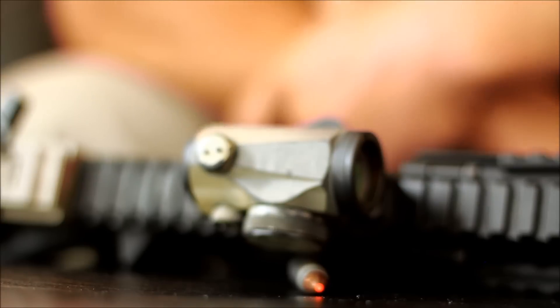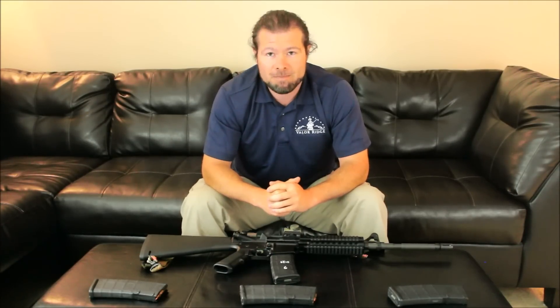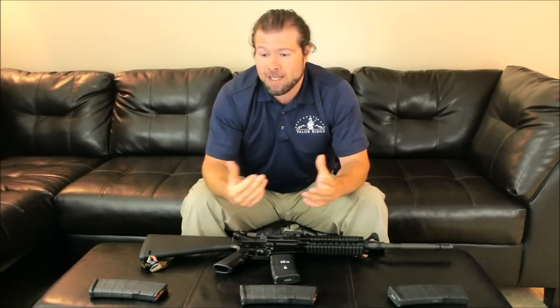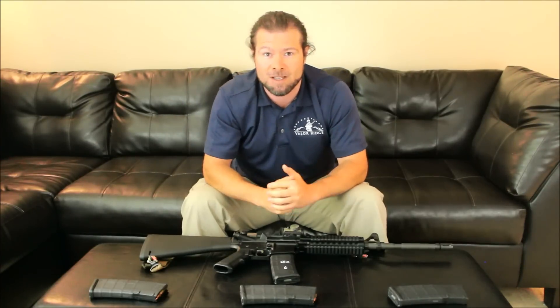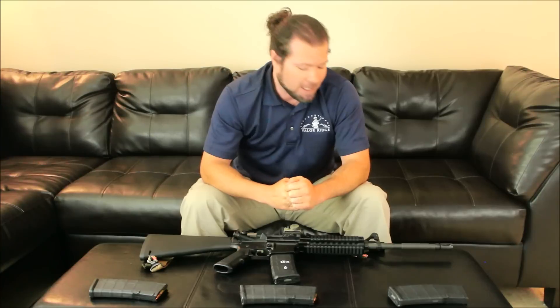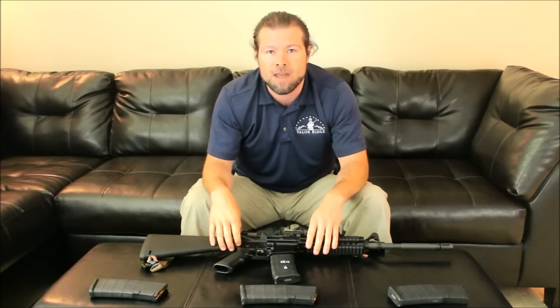Those are my top choices for home defense ammo. There's a lot of good stuff out there. I'll give you the best choices I've found over my experience — rounds that are going to do the most damage to the bad guys and hopefully stay within your abode. Remember: no bullet is effective if you don't make your hit. And no bullet is going to stay in your house if you blow straight past the bad guy into something else. If I did not mention a certain type of bullet, there's a specific reason why.